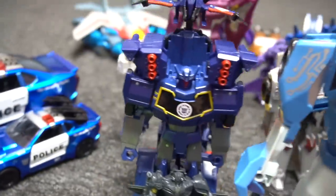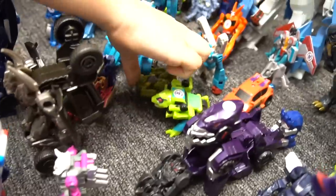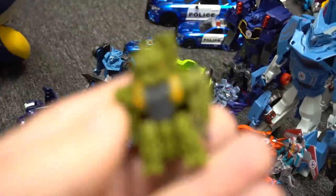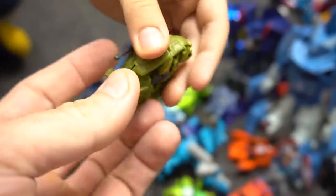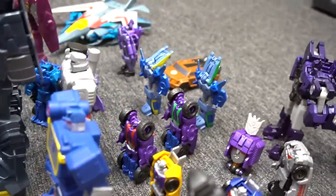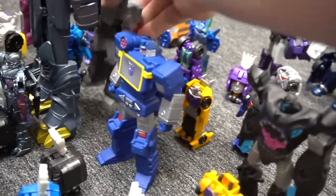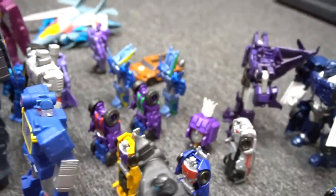Pretty cool. Soundwave right there, and that's an Activator Combiner. Look at this guy — oh, who is it? We have Doomshot. There we go — it is a helicopter, right? Yep, helicopter. And we've got some Combiners back here. More Soundwave and another Megatron — an old Megatron. Whoa, pretty cool looking.